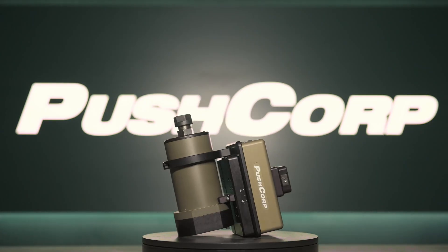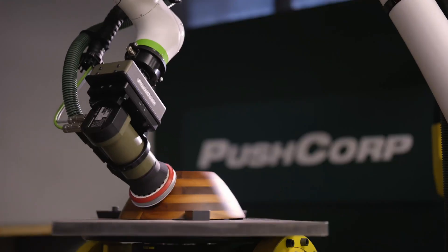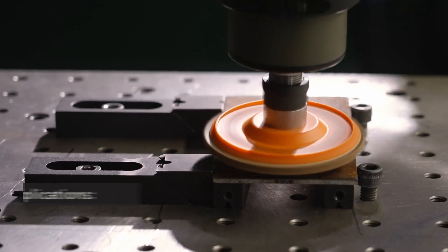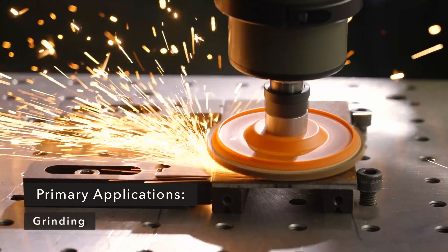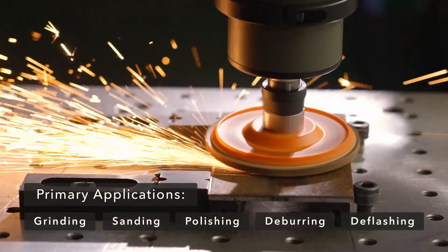The AFD62 pairs seamlessly with our 1202 servo spindle, servo orbital sander, and pneumatic orbital sander, catering to a wide range of applications, including grinding, sanding, polishing, deburring, and deflashing.